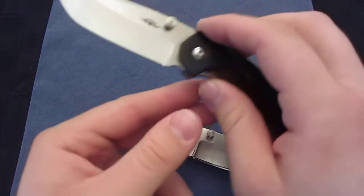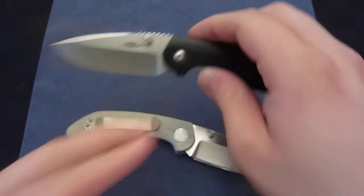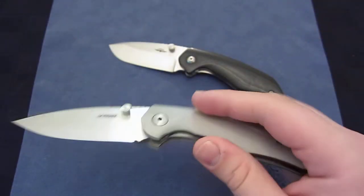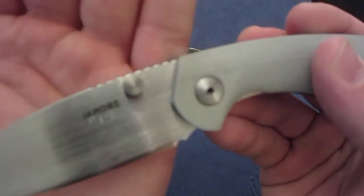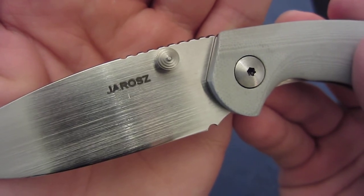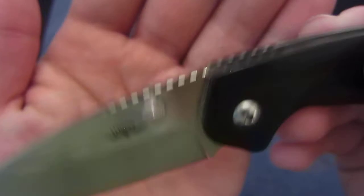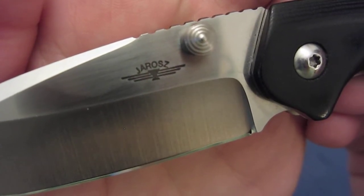I'll link my original video reviewing the first-gen custom, and also Jesse's video explaining his Fultec line. Also, I failed to mention the difference in logo: the Fultec has block 'Joris' lettering, whereas the full customs have 'Joris' with his little wing emblem.